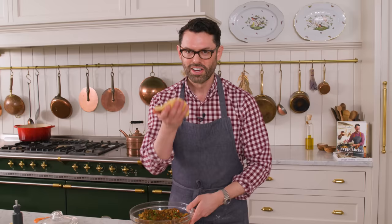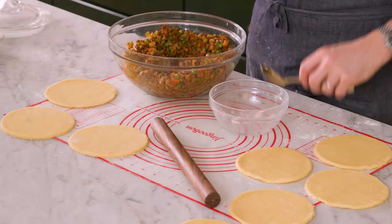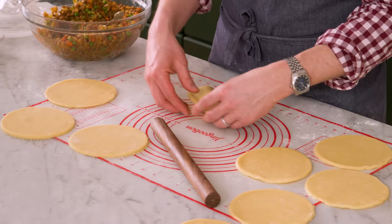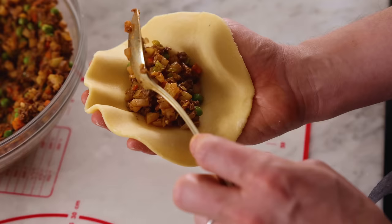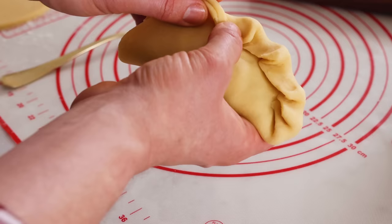My filling is basically on the warm side of room temp, and now we're going to assemble our empanadas. Grab your empanada circle. I also have a little bit of water here just in case the dough is not sticking to itself. We're gonna add in about two tablespoons of the filling right in the middle. You wanna be generous, but you can't overfill them — otherwise they'll burst and won't shut. Now we're going to seal it shut. You can do the traditional cute fold, which I'm gonna try, or use a fork to seal it shut, and I'll show you both ways.